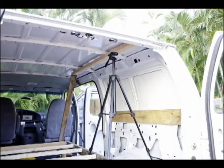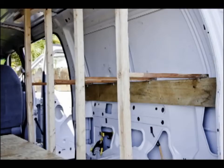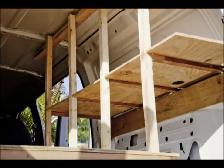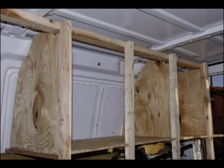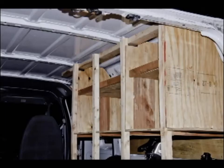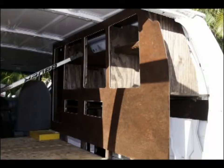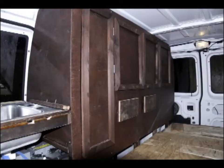I got started on the compartment wall that's going to house the bike and have a bunch of storage cabinets. Here's the cabinet wall more or less roughed out and almost finished.